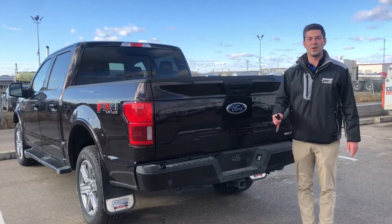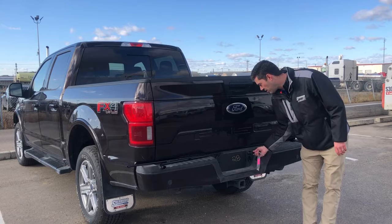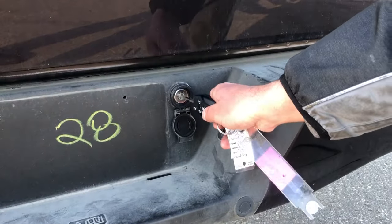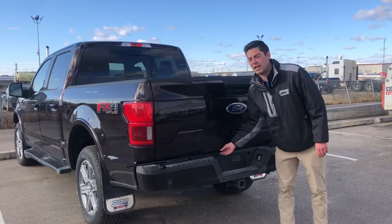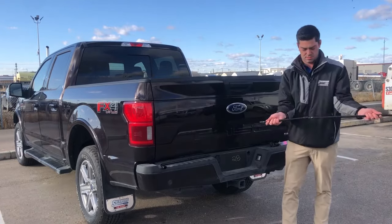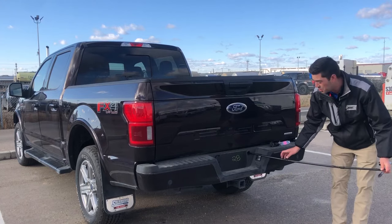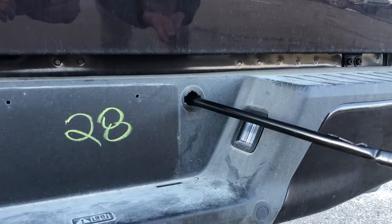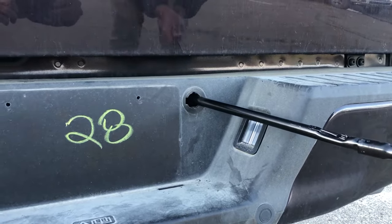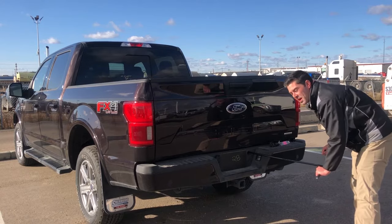Once you've got your tool kit out, use your key to unlock the cylinder on the back bumper. This will give you access to lower the tire. Assemble the jack handle, and then insert it into the guide tube.